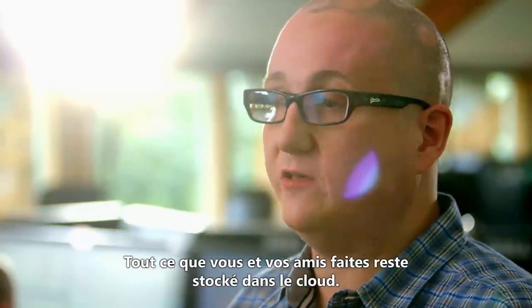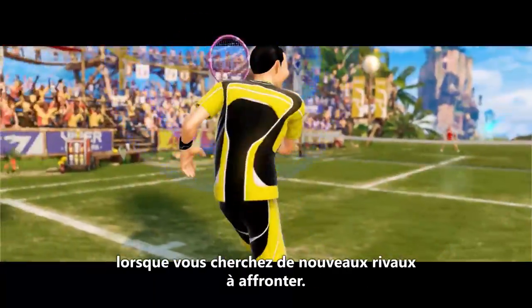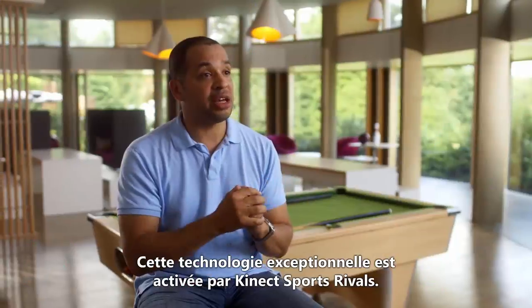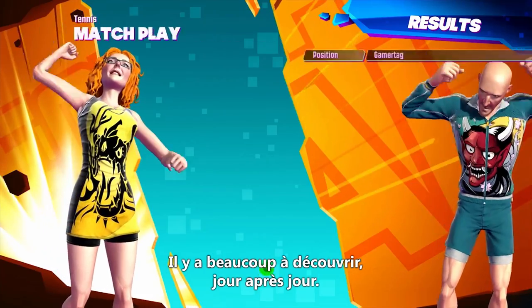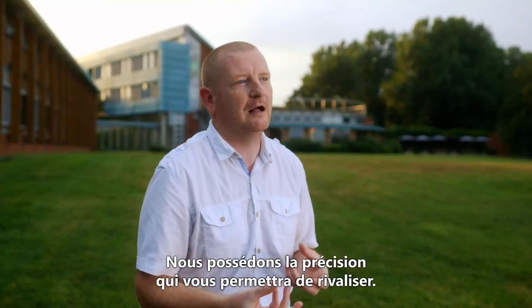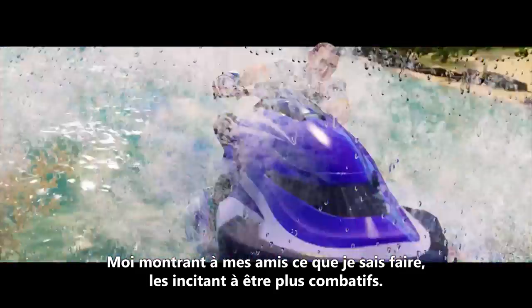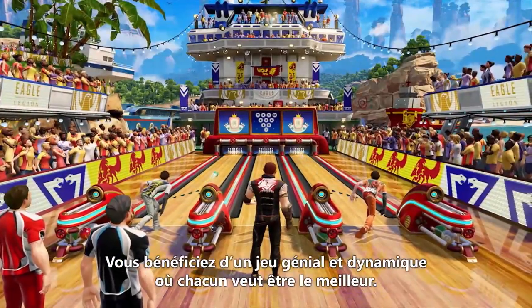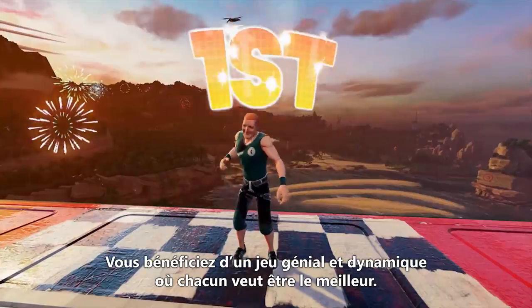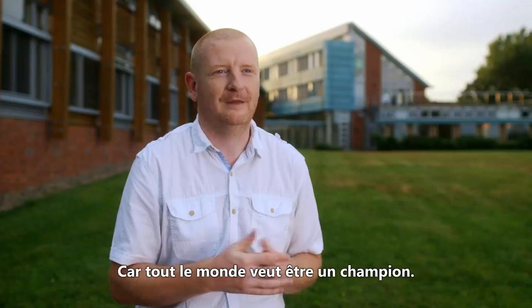Everything you've done and everything your friends have done is stored on the cloud. What that enables us to do is find the perfect matches for you when you're looking for new people to play against. All that great technology is brought together with Connect Sports Rivals — and it isn't just what you see on day one, there's a lot more to come. Now we have the fidelity to allow you to compete. It doesn't feel like I've made an avatar — it's me. It's my mark, and it's me showing my friends what I can do, which will inspire them to be more competitive. And then you get that great game dynamic where everyone's just trying to be the best, because being the best is what everyone wants to be. A champion.